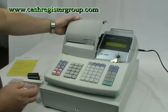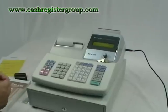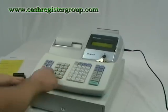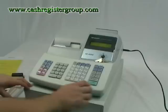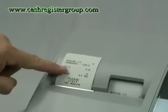Get the cover back on and the machine should be ready to trade. I'll just try a sample sale — £1.50, press Total. As you can see, it prints up.